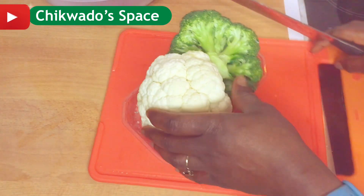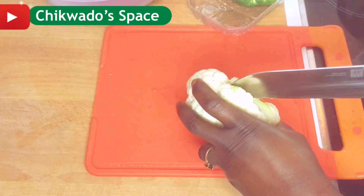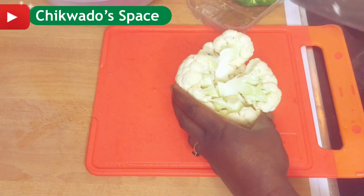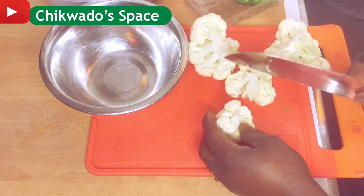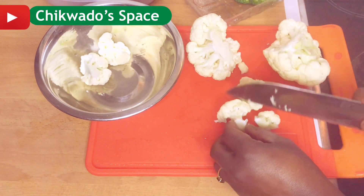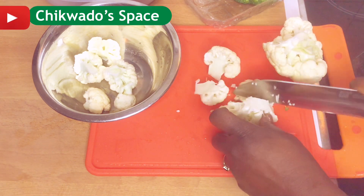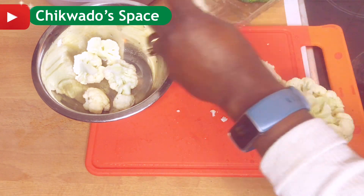After slicing it, I will go ahead with broccoli. I have here white broccoli and green broccoli. Broccoli is a very good, healthy vegetable because it fights against cancer and various diseases. I like broccoli because of its benefits.